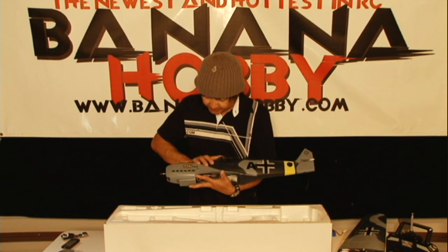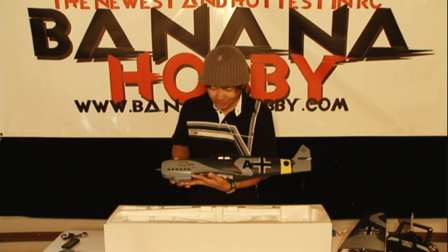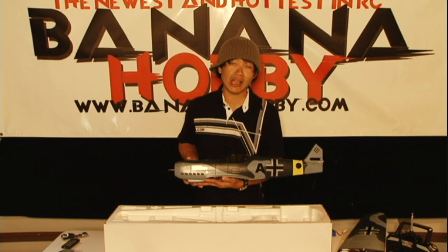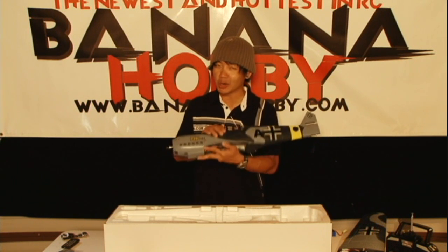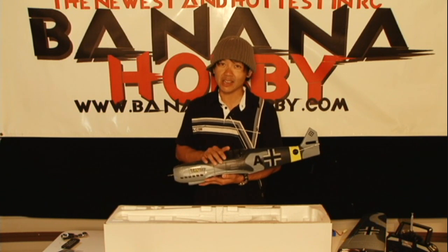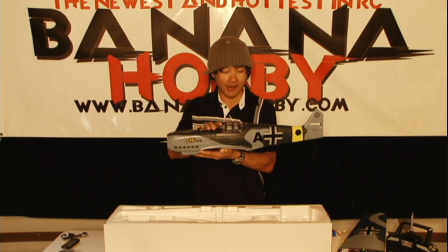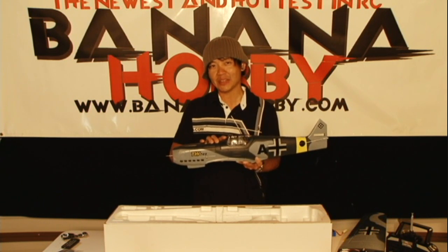That wraps up this in-the-box review of the TW Models ME109. This thing is beautiful and I can't wait to get you guys a flying video. We will have full part support and technical support. If you've got any questions, get a hold of me at peter@bananahobby.com — I'll be more than happy to talk to any of you and work you through any issues. Come check it out on our website and we'll see you next time with an ME109 flight review at the field.